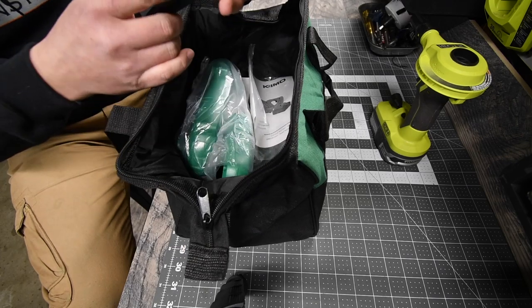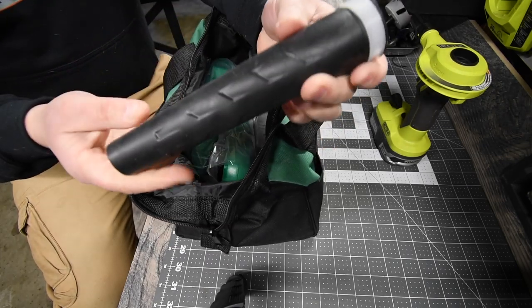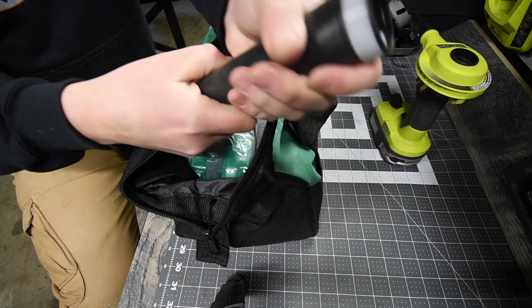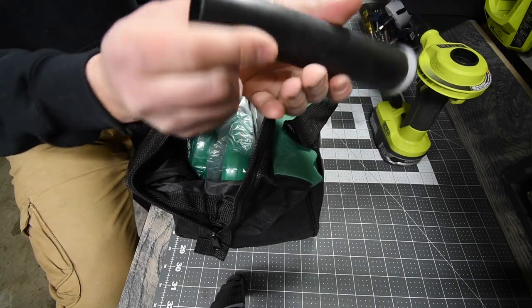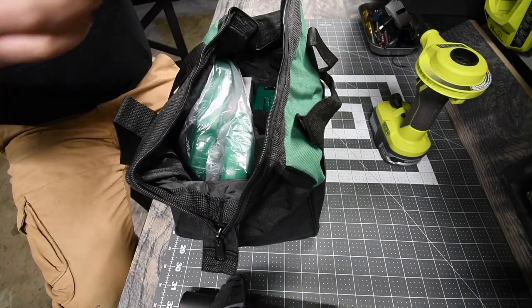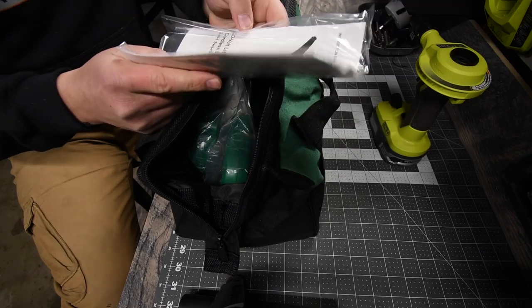Opening this up, you get the nozzle, which is actually a very thick rubber. You could move it a little bit, but it's pretty thick, which is good — that's what you want. And of course, instructions and warranty.